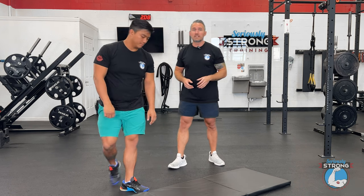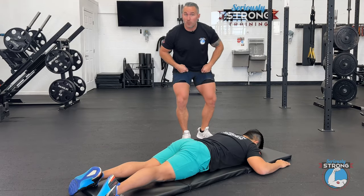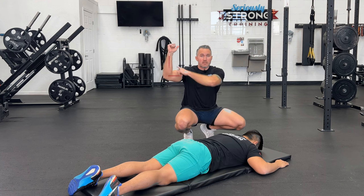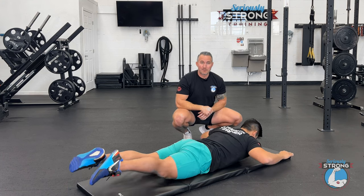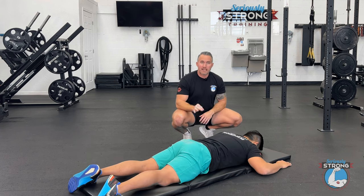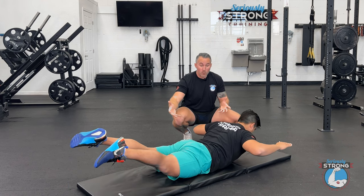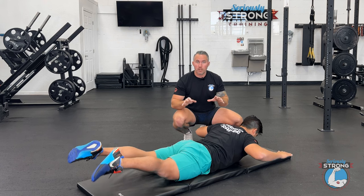Andrew's going to hop on the floor here — we've got a mat down — and he's going to show you what that looks like. He's got his arms in the 90-90 position, 90 here and 90 here, legs out long. The big tip here is making sure you're lifting your entire body off the ground. Sometimes it's easy to just lift the arms or just lift the legs, but we want to get as little of your body on the ground as possible. That's when you're doing a great Superman.